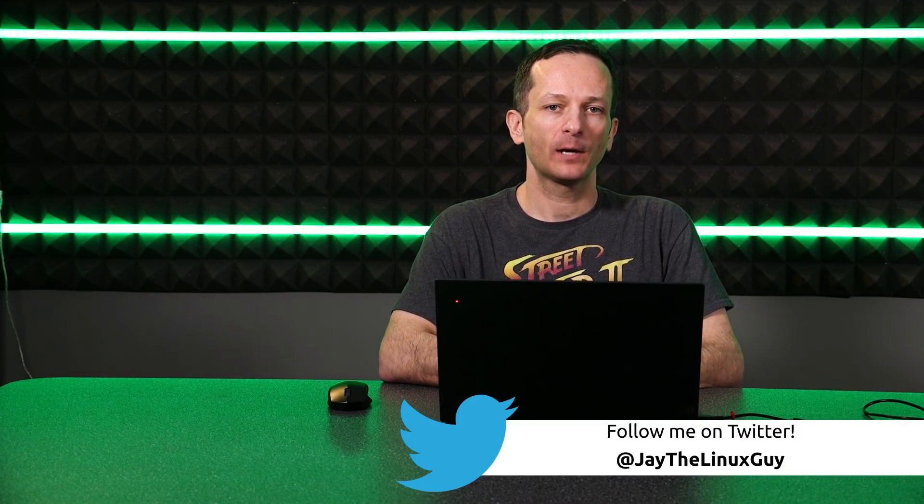Hey guys, how's it going? This is Jay once again with the Hardware Review. I love hardware reviews. What technologist doesn't enjoy playing with gadgets? Any opportunity I get to check out a new computer of any kind is always a great day for me.